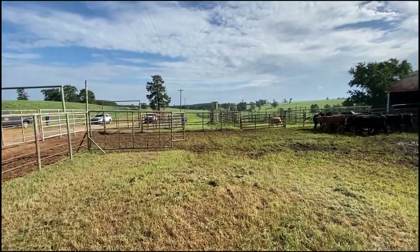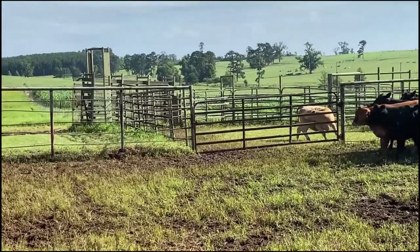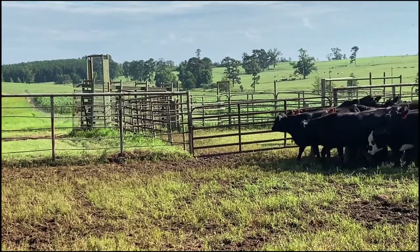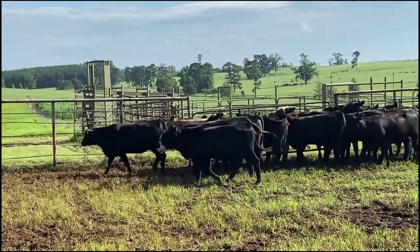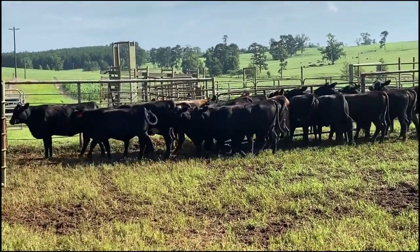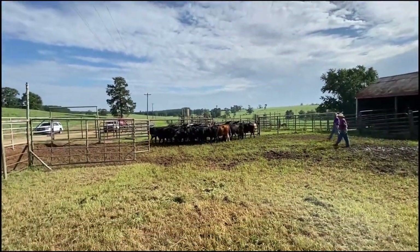We've got our loadout facility right here. We have a system where we can load from either gooseneck level, or we can raise it up, put a pipe under it and load from a semi-trailer, a double deck — a pot, if you will. So that's kind of unique as well, and that system works very well. We've got a little set of heifers here and we're just going to show you briefly how we flow cattle in through this facility.